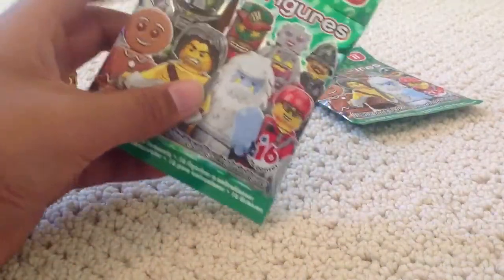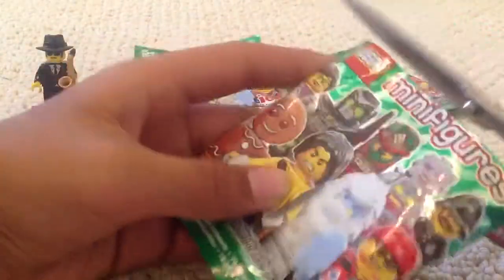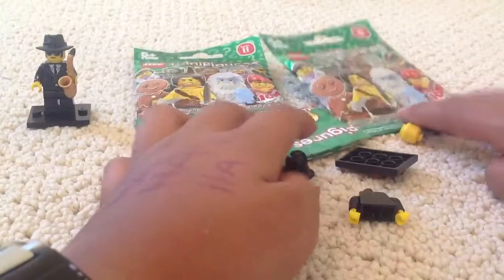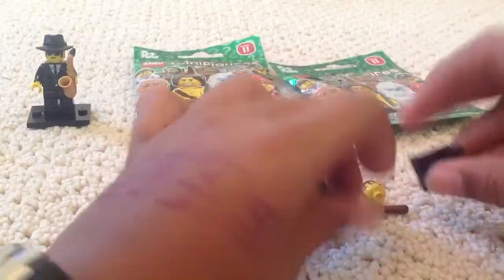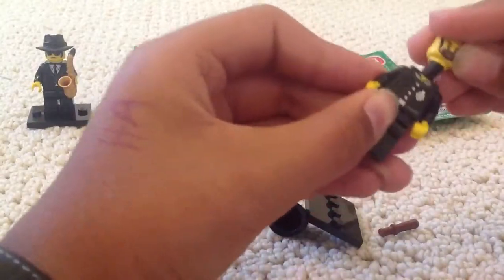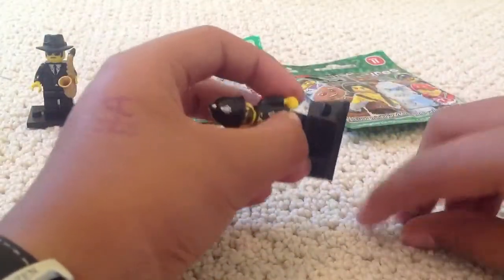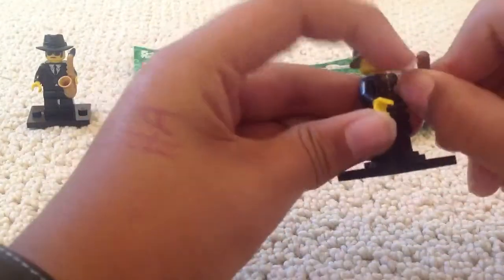On to our next pack — this is the second one. I'm really wanting the Holiday Elf. This feels like a bulky pack. I also want the Evil Mech. Police Constable. I'm not really excited about this that much. This is another checklist, but he's still another figure for the series. This guy is extremely common, as is the Mountain Climber. If you want proof, go watch Black Rabbit 3333's opening video — he got at least 15 of these.